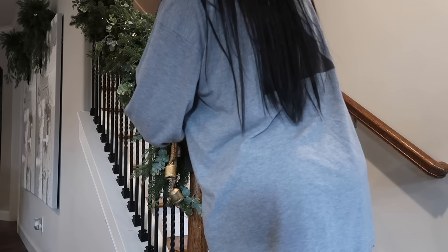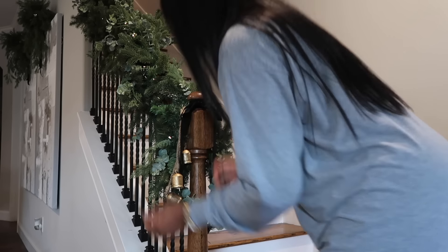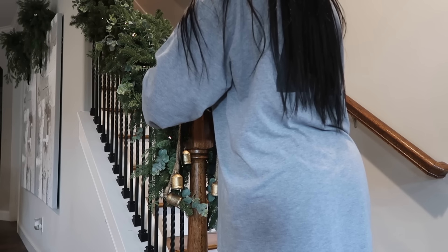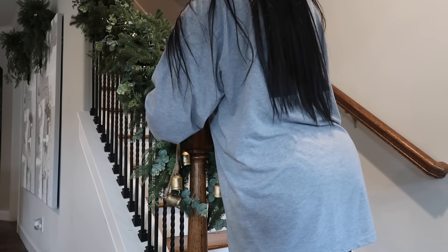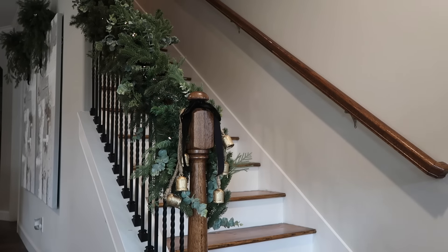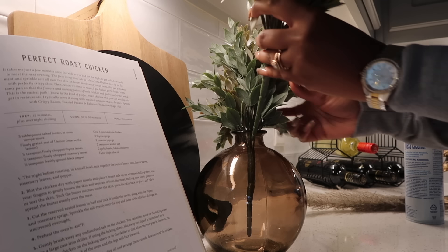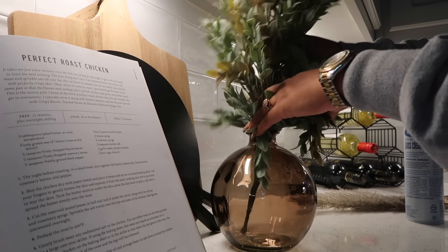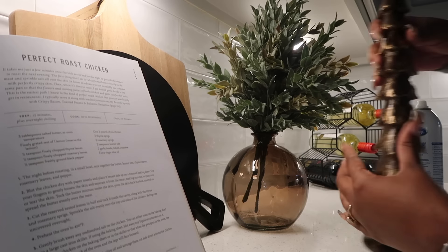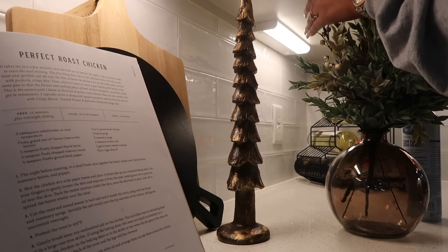I didn't want to do too much to the garland — didn't want to add ribbon — but then I said let me just add a little something that ties in with everything else. So I added some ribbon and these two bells that I was originally going to put on the fireplace mantle. I actually love that look on the staircase. I couldn't go with bigger bells because my couch is a little close to the staircase and I didn't want them getting knocked constantly.